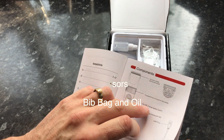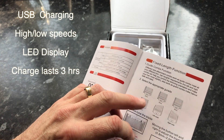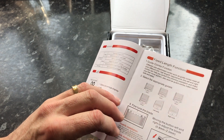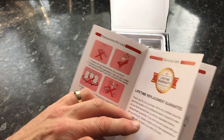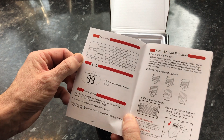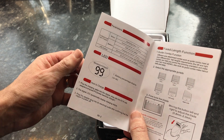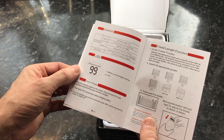It comes well packaged as you can see. You've got the instruction booklet, very clearly laid out — which is a good thing because being old and losing your hair, you tend to lose your eyesight too. Those of you observant will probably realize I wear glasses most of the time. The instructions have clear diagrams showing precisely how to fix it, put it together, and what the functions do. It's got a two-year warranty, and it's supposed to last 99 minutes — I've yet to put that to the test.